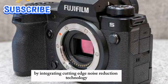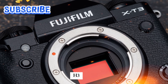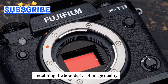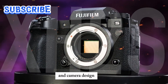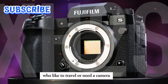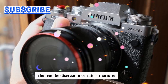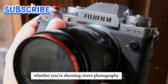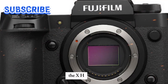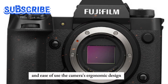By integrating cutting-edge noise reduction technology and portable design, the X-H3 empowers photographers to capture breathtaking images anywhere, anytime, redefining the boundaries of image quality and camera design. This is particularly useful for photographers who like to travel or need a camera that can be discreet. Whether shooting street photography, capturing fleeting moments in nature, or working in tight spaces, the X-H3's compact size allows for more flexibility and ease of use.